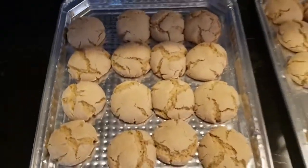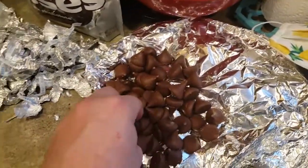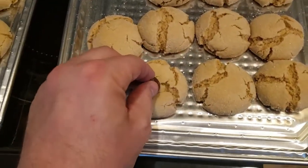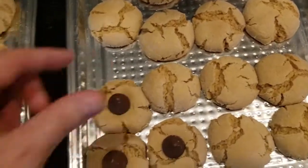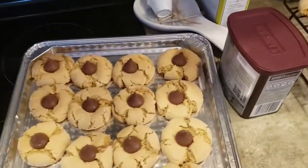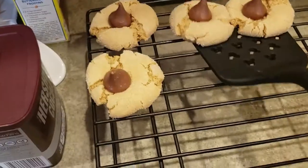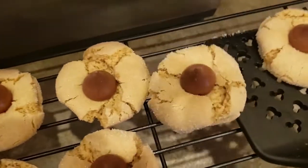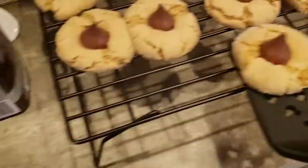Looks like I put them a little too close together. It says to immediately start putting kisses in them. It might be a little too big, actually. These cookies are done. It came out pretty good. It tastes good, definitely. Peanut butter blossoms.